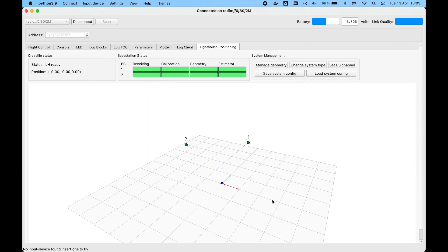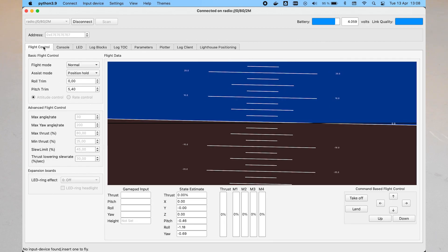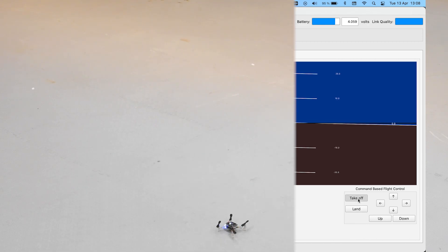That's it — the system is now configured and ready for a test flight. It's a good idea to sanity check the positions of the base stations and the Crazyflie in the 3D view before you take off. You might also want to pick up the Crazyflie and move it around to see that everything looks okay. Open the flight control tab — in the top right corner there are buttons to take off and control the Crazyflie with simple commands.